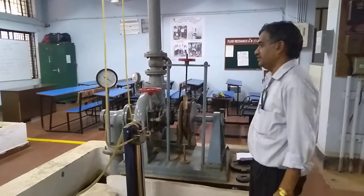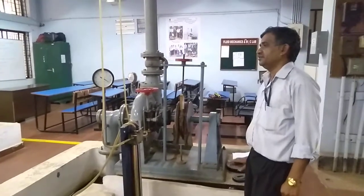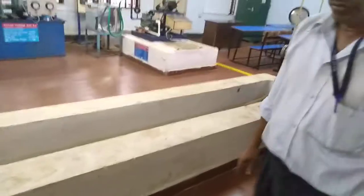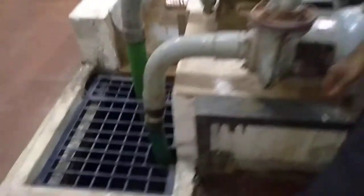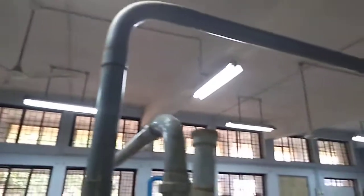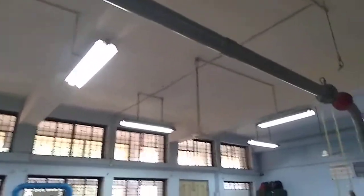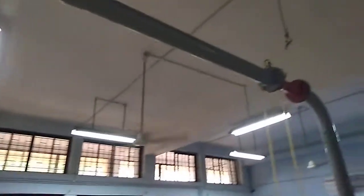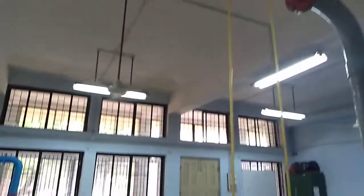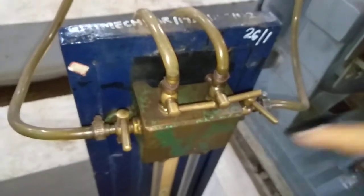This is a Francis turbine, which is a medium head, medium discharge turbine. Initially, we have a sump here — a water tank — from where we are going to suck the water with the motor. Water comes through this pipe, and in between we have connected a venturometer to measure the head. One end of the venturometer is connected to the inlet of the manometer, and from the throat it is connected to the other end of the manometer to measure the head.